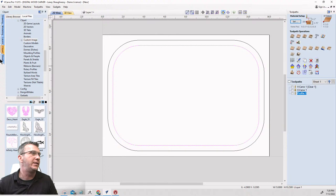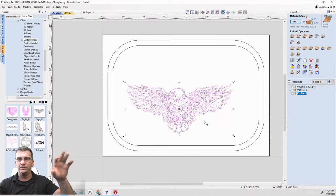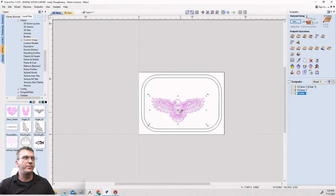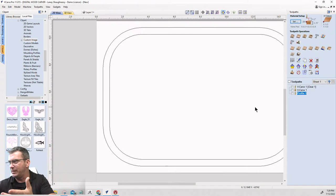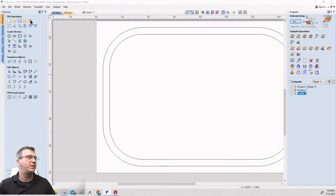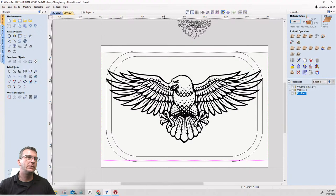I'm in my clip art. I have a folder called 'custom images' — when I trace an image, I save that traced CRV file in that folder so I have those tracings I can just drag and drop into my project. I've got different objects I've traced saved there. For right now though, I'll actually import the image and show how to trace it — same step-by-step process, rinse and repeat.